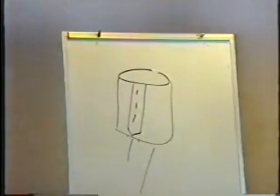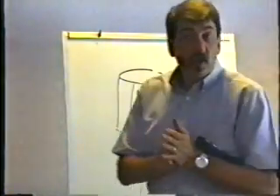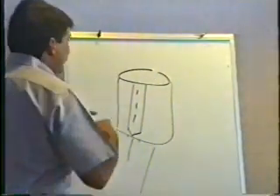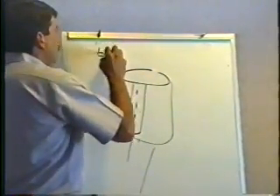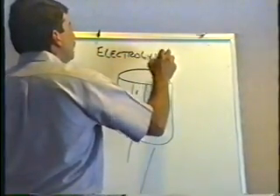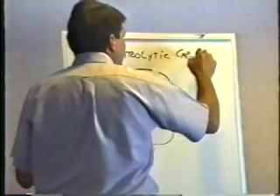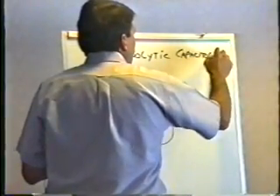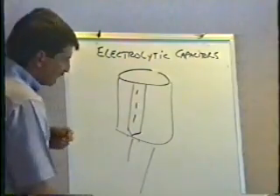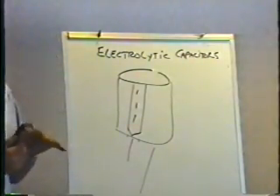As I mentioned before and demonstrated, they're basically like a short-term rechargeable battery. These capacitors are called electrolytic — E-L-E-C-T-R-O-L-Y-T-I-C — electrolytic capacitors. There are many different kinds of capacitors, but the type we're mostly concerned with is the type that fails the most.